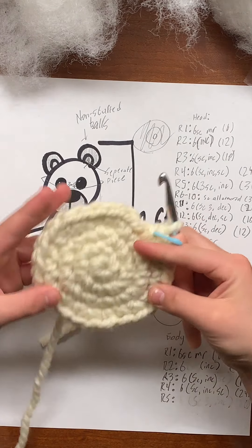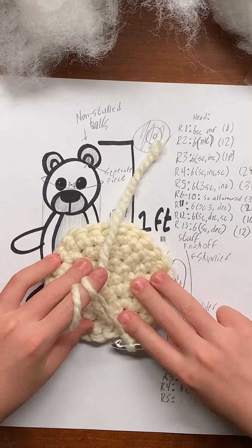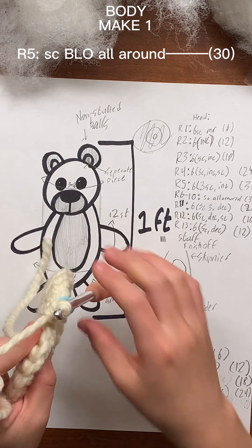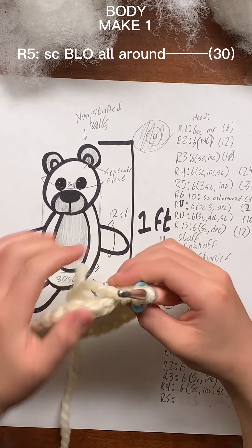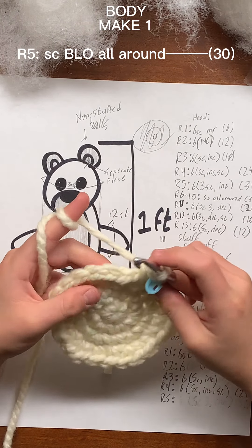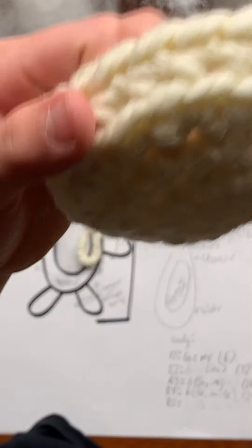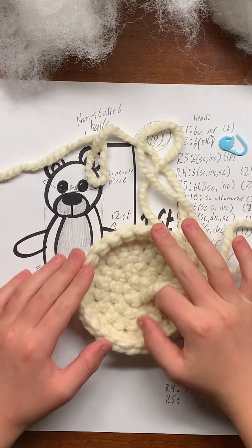Now I've increased to 24 stitches. So we can make him look like he's sitting, for one whole round we're going to be single crocheting in the back loops only. If this side is facing out for you, you would single crochet in the loops towards this way — whichever loop is going to be on the inside of your animal, you want to single crochet into that loop all the way around until the end of the round.